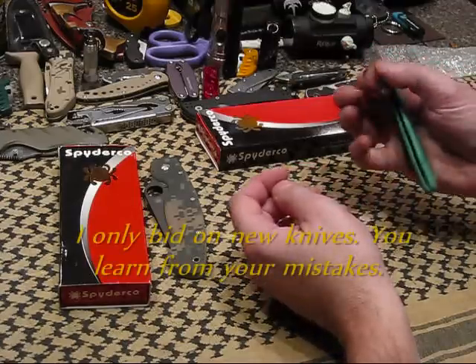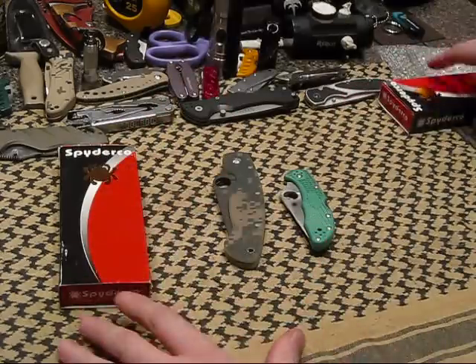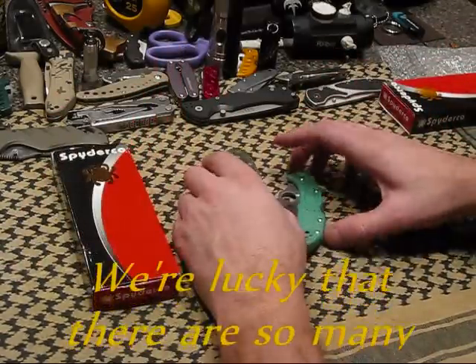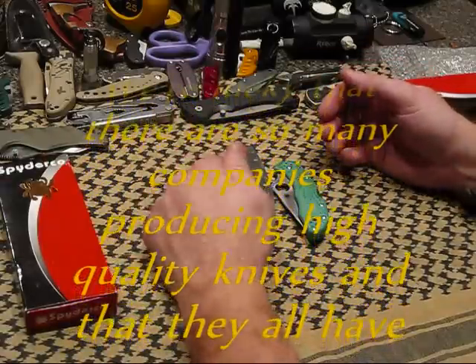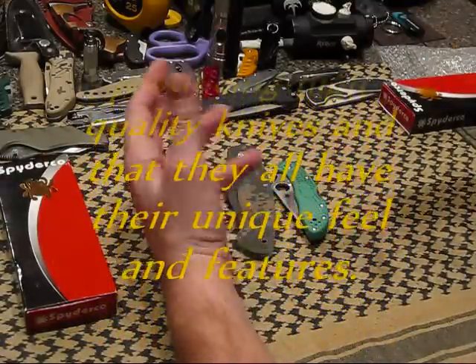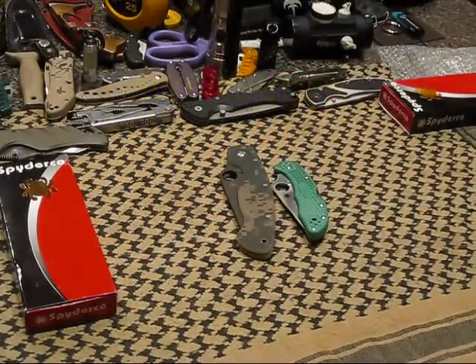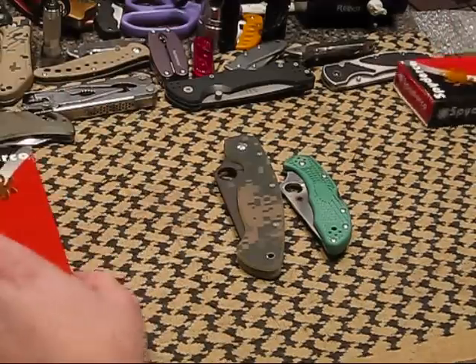What I want to talk about — I'm not going to do a review. I just want to talk a little bit about Spyderco in general. If you're like myself and you don't have a chance to go anywhere and find these knives to handle them, to try them out before you buy them, then stuff like this can be good information for you.